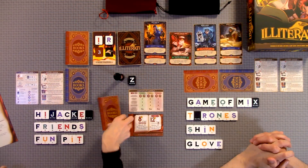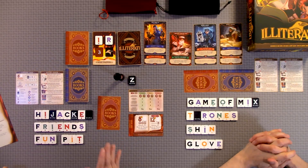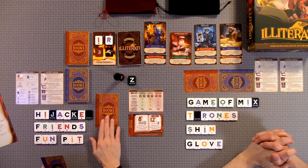Basically, you are trying to save the books. The Illiterati are destroying libraries and getting rid of all the books, and you're trying to save them. You start out with a certain amount of letters and then you're going to be drawing seven per round. Each person starts out with one of the red books, which are the burned books. All the players have to complete both a red book and a blue book — the blue books are the waterlogged books, the red books are the burned books.